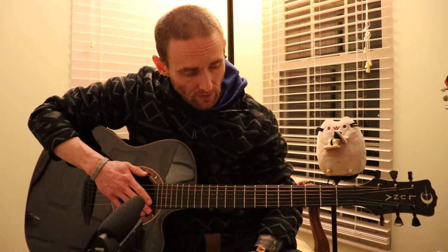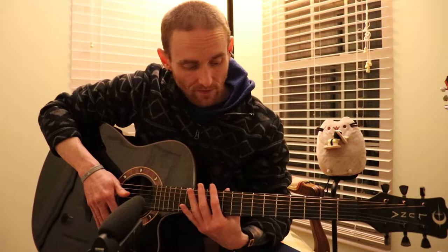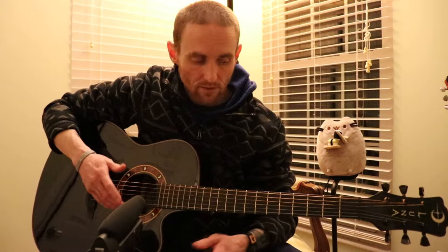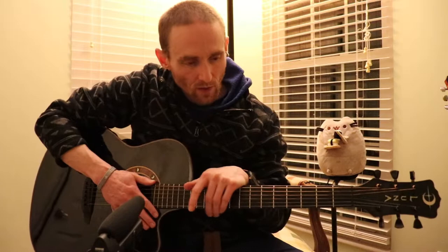A couple of quick notes about it. These are all my opinions, but I think the action is good on it, I think the tone is spot on, and I think it's real bright. I've got some Elixir strings on here right now — real thin, light strings — and it just has a real bright sound. The mid-tones are really good.